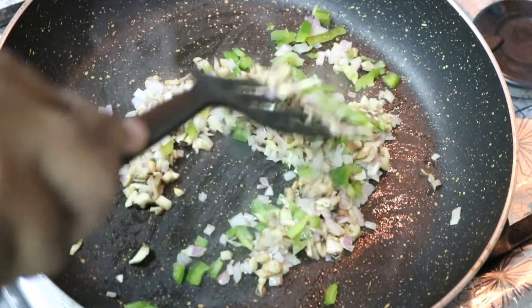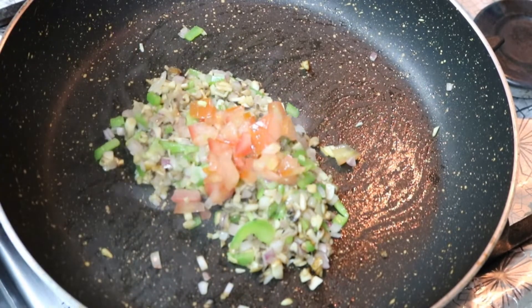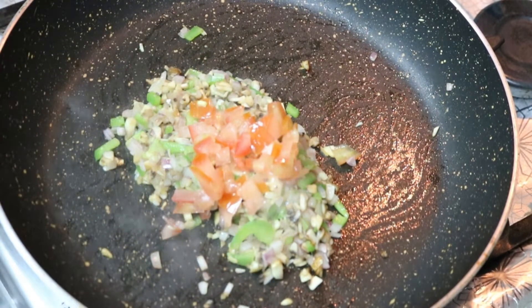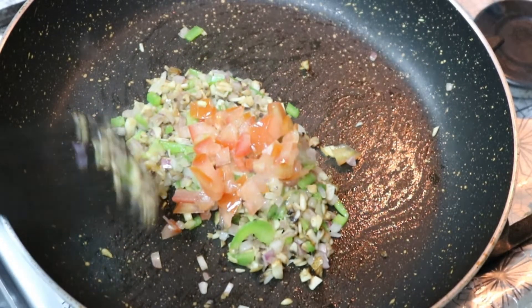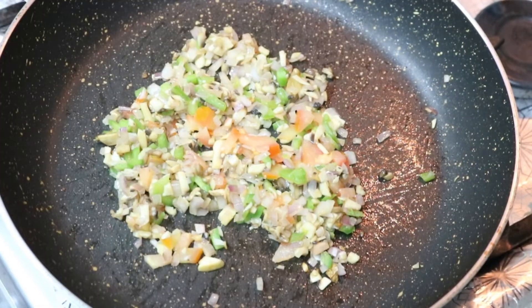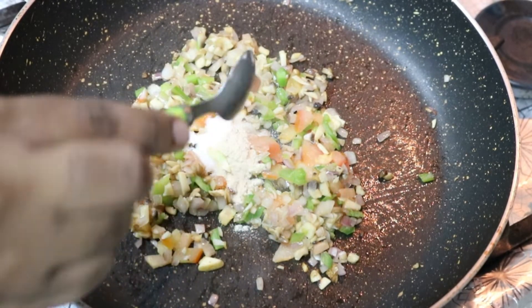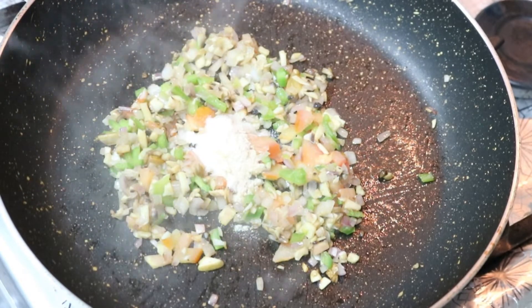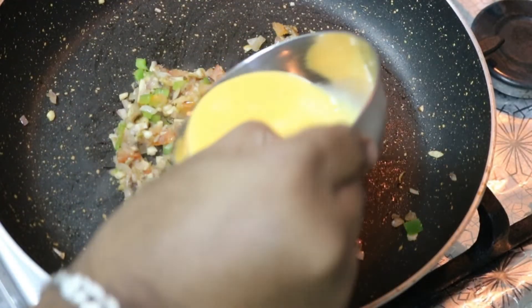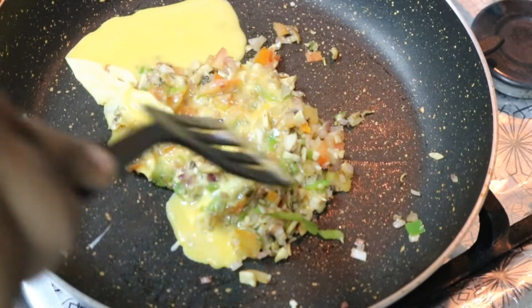Now let's fry it and add 3 spoons of tomatoes. Fry the tomatoes, add salt, add pepper. Add 2 eggs and add salt.